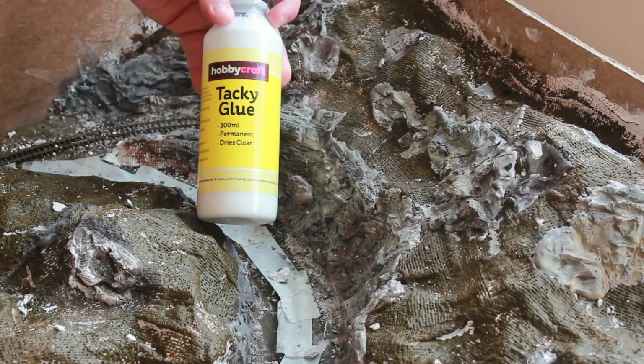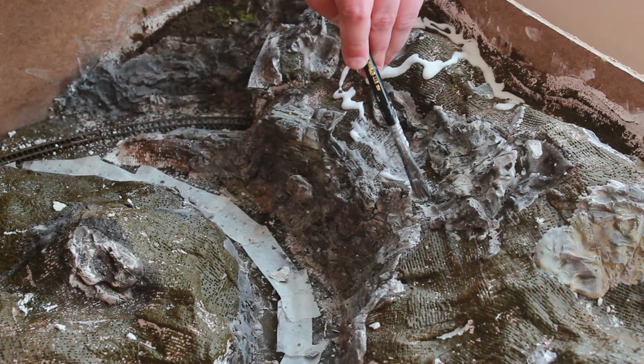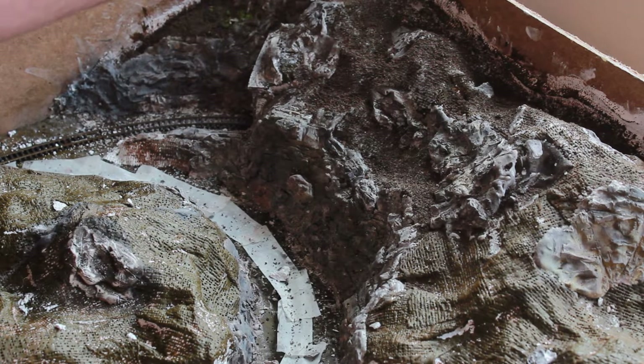Next it's the glue stage. Put down some tacky glue — it's basically PVA. Use a brush and brush it around, making sure to get a little bit on the rocks for realism and blending purposes. Then start to apply the bottom layer; I'm using a soil mixture.